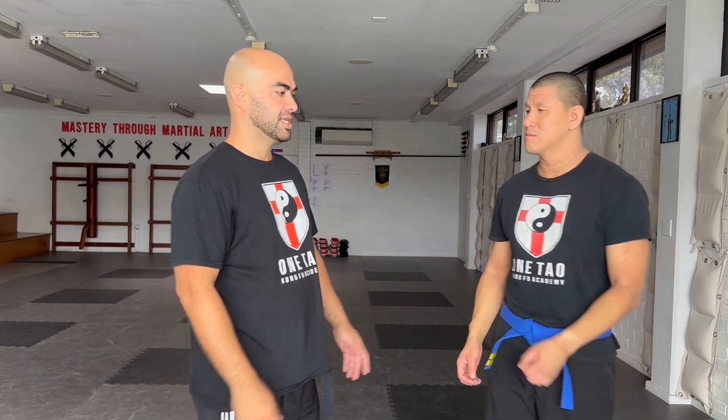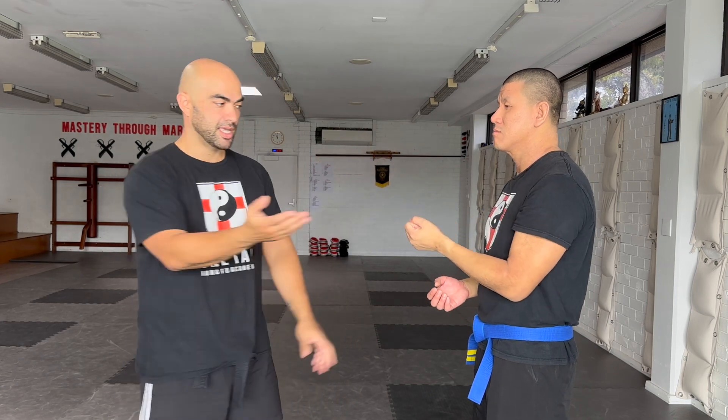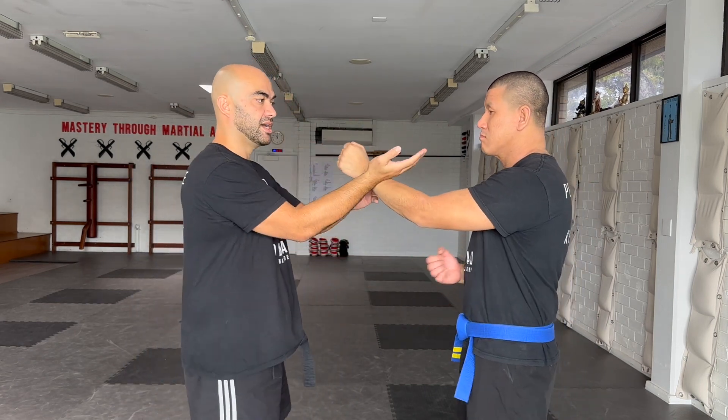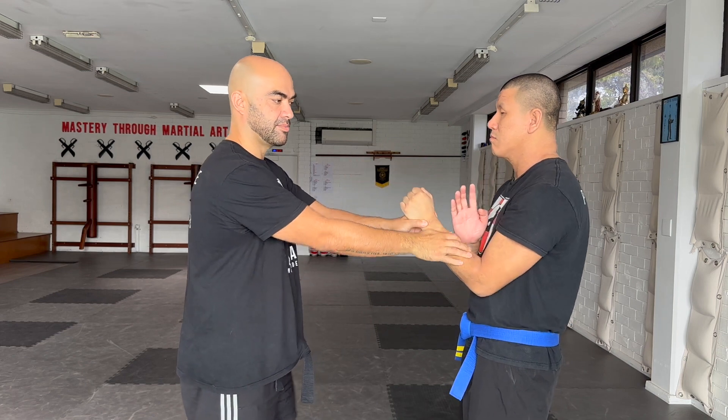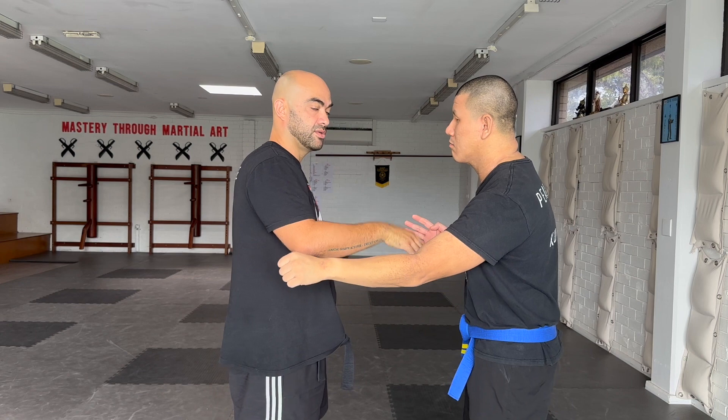Let's look at an actual exercise you can do with the Hun Sao. We'll do this a little more dynamically at first so you can get a feel for it. You can start from contact like this — your palm facing up and your partner in a centerline punch position. They're going to start further back towards their body, and as they go to punch towards my center, I'm going to use the Hun Sao movement.